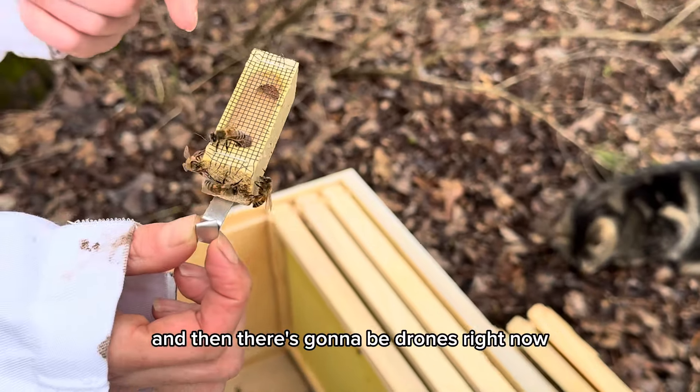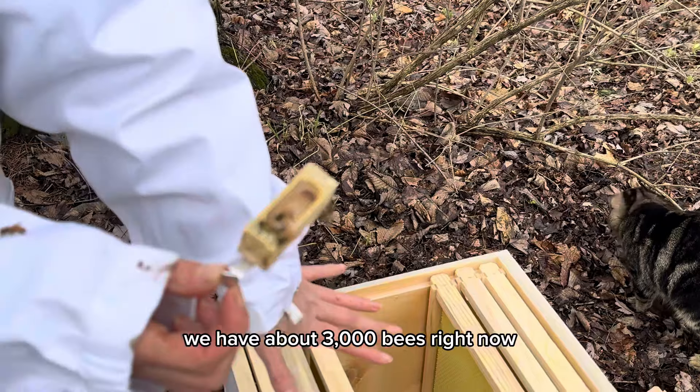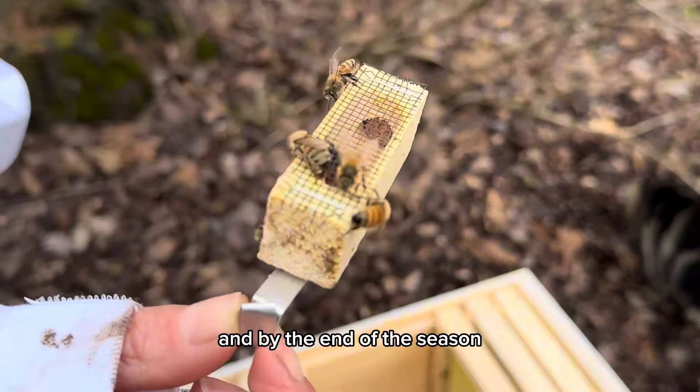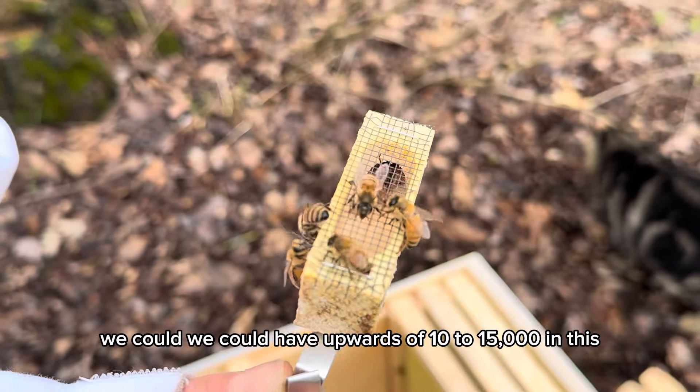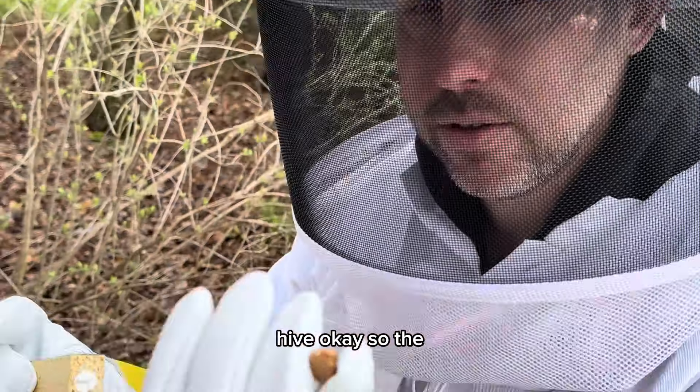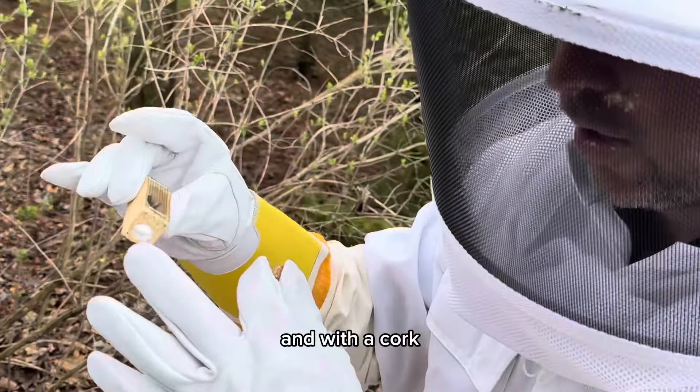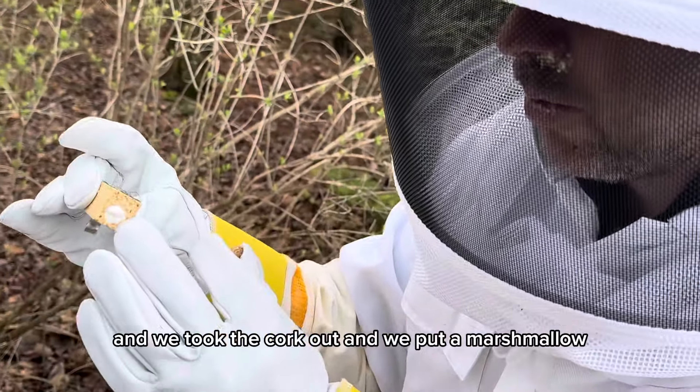There are also going to be drones. Right now we have about 3,000 bees, and by the end of the season we could have upwards of 10 to 15 thousand in this hive. The queen is in this little container with a cork, and we took the cork out and we put a marshmallow in.